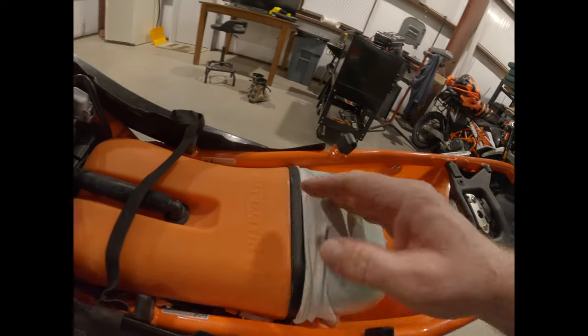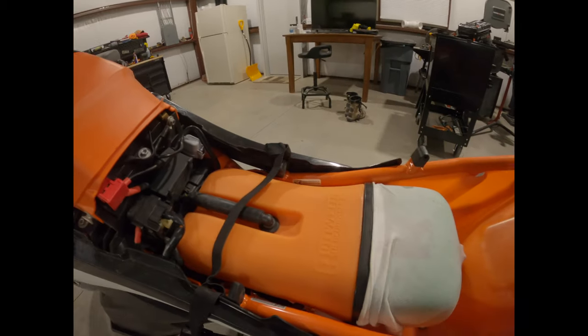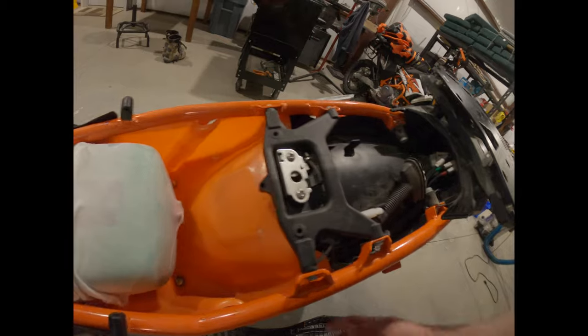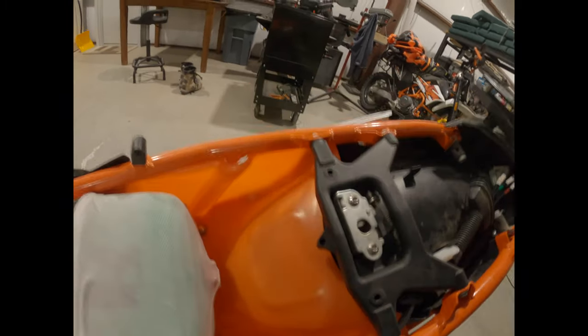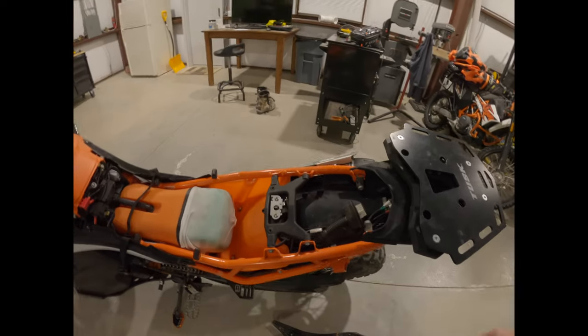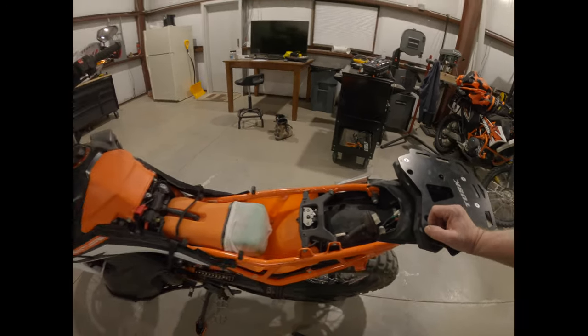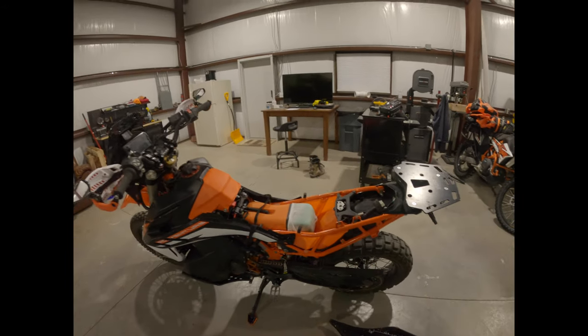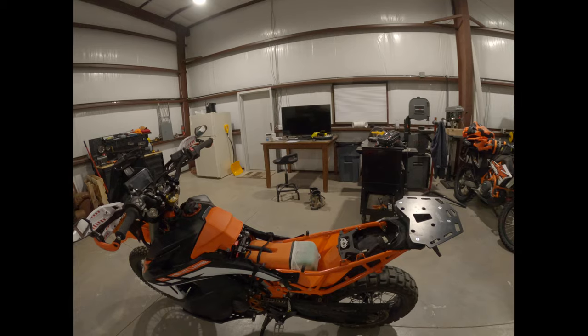I need to put a zip tie on this still. Pretty clean install though, not much to it. I'm kind of wondering about how the underneath is going to work when water and dust and stuff gets up there and you try to spray all the mud out. But we'll be checking that out — other than that she's ready to rock.